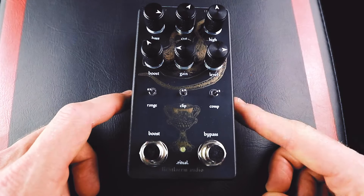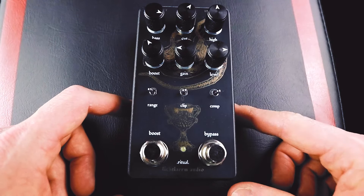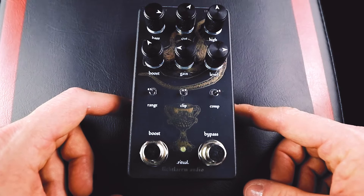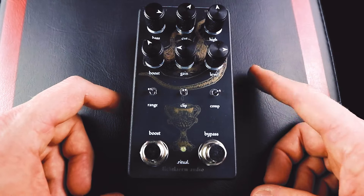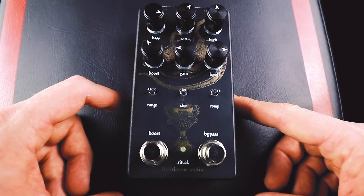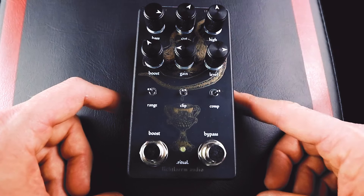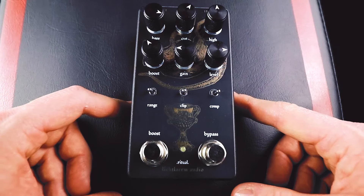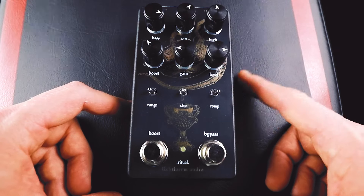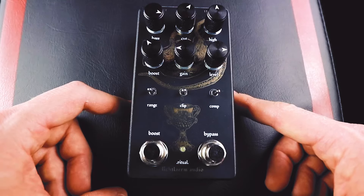One control you can't see is inside — there's a little trim pot that is a low pass filter. You turn it down, you get less of that really aggressive top end. You turn it up, you get more top end. By default I think it's in the middle. I have mine turned down a little just because I want to cut a little bit of that top end hiss since I'm using this in front of a dirty amp, almost like an overdrive. So cutting down on that kind of saves everybody's ears.